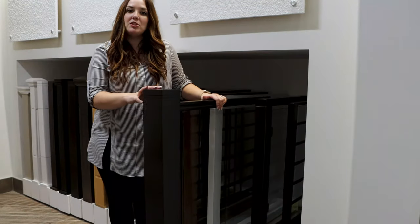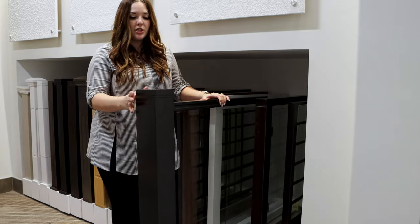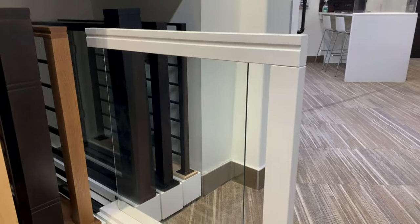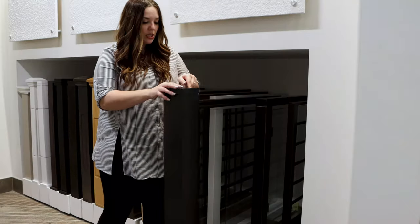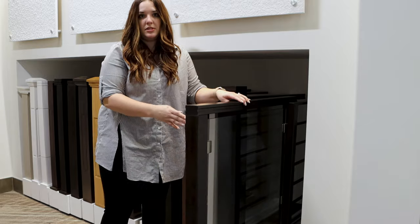Another popular option that you've probably seen in most of our show homes is glass railing. We essentially have three different options for the post and cap, which are a little bit more limited just due to the construction of the railing. As far as the glass goes, you can do it without clips or with the clips.